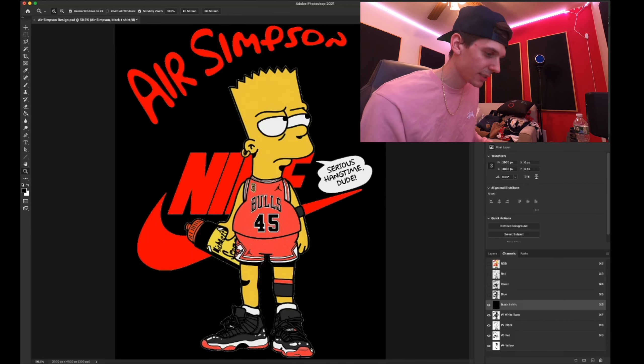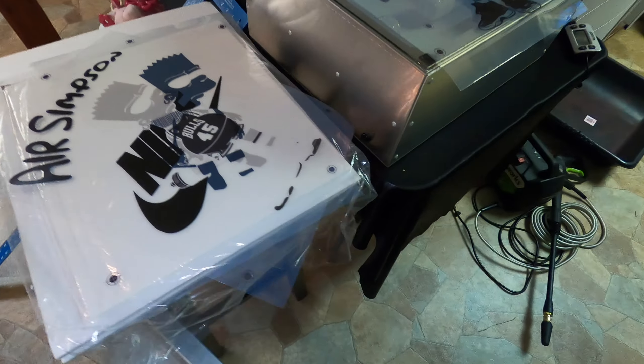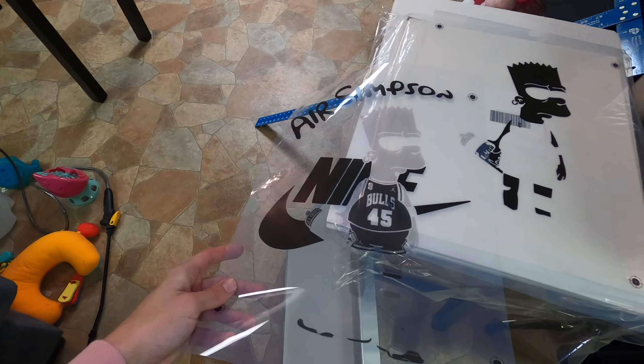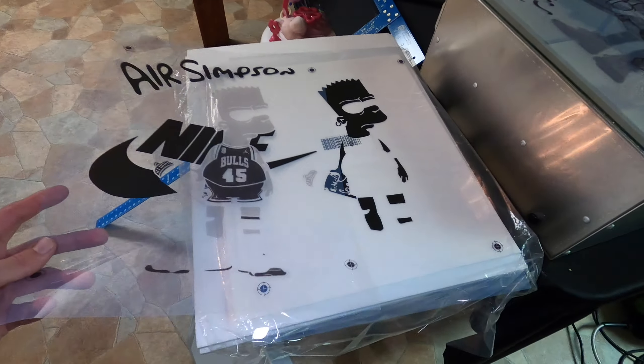I already printed out the film, so I'll take you downstairs to where they are and show you them. Here are the films we printed out — they're 13 by 19, which is the largest size my printer can print. Most large-format printers max out at 13 by 19.